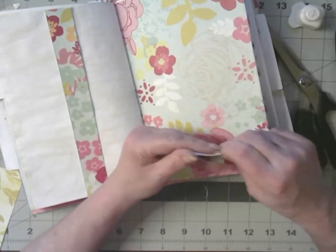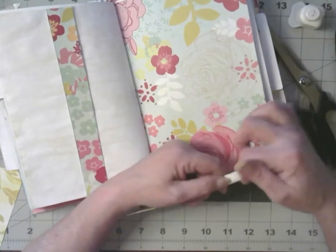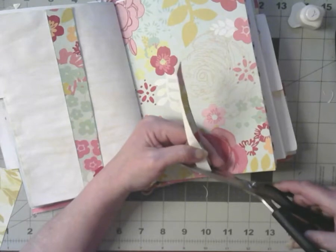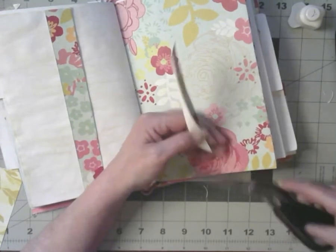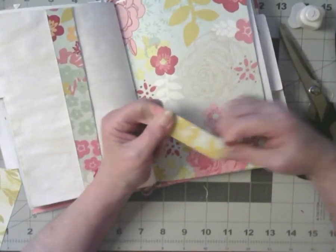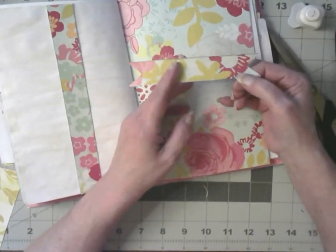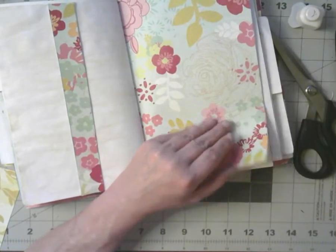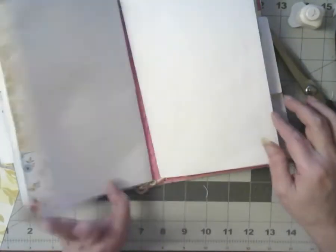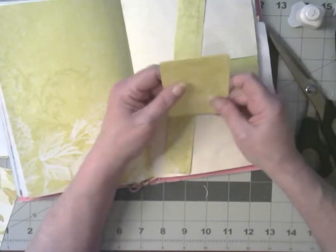Maybe this one doesn't want to go even. I want to go this way — nope, should have gone the other way. Well, it didn't turn out to be an arrow, but it turned out to be a double-ended banner, which is also cool. Even mistakes can be a good thing!